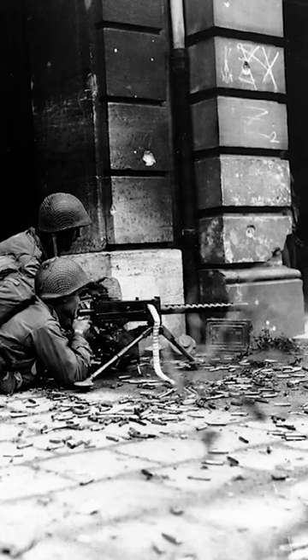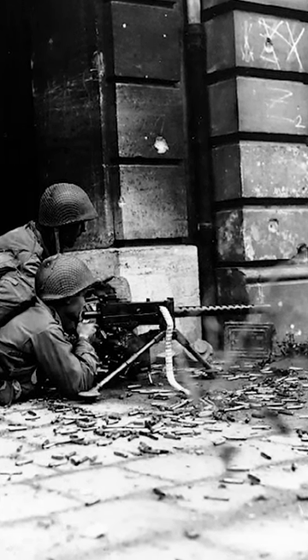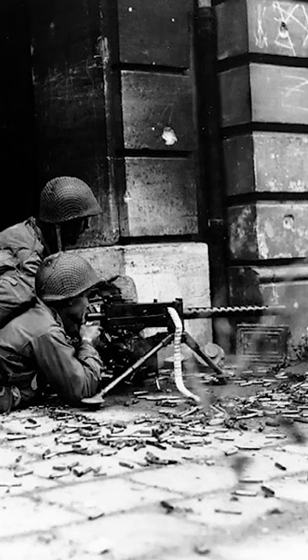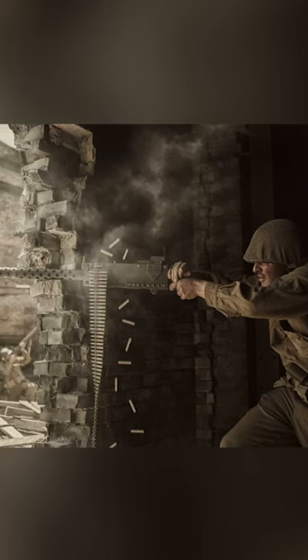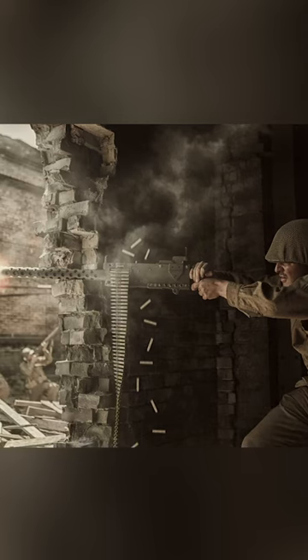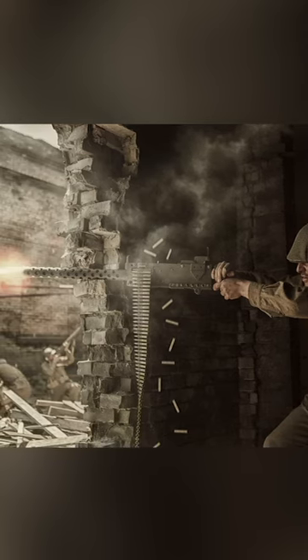Despite being light compared to other models, the M1919 required the use of a tripod or steady mount to guarantee stability and accuracy while firing. The weapon was used extensively to provide suppressive fire, aiding in keeping the enemy pinned down and enabling troops to advance.